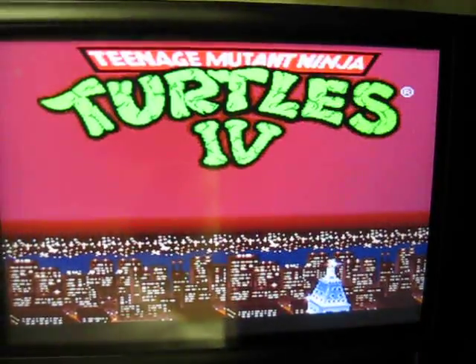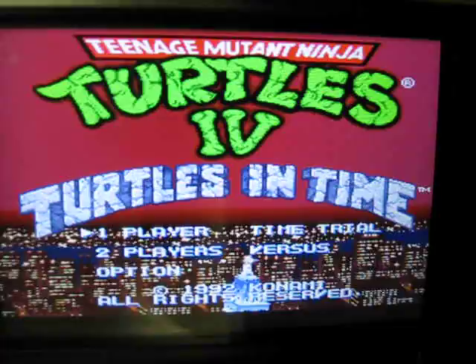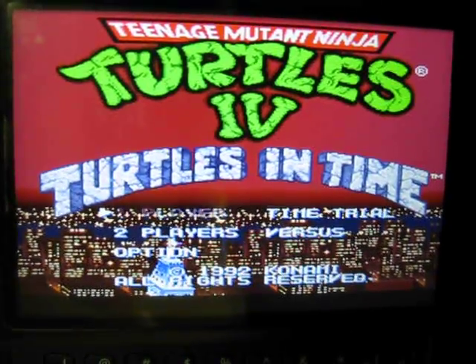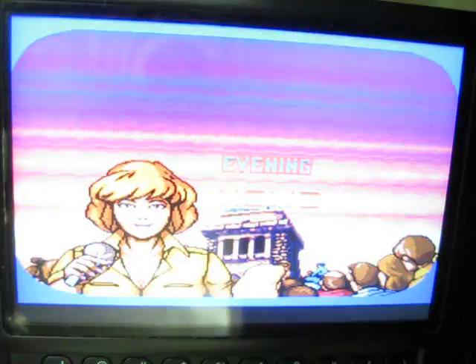I know there are other developers working on a Super Nintendo emulator as well. I don't remember what they're calling it, but it'll be interesting — they're supposed to be releasing it in June as well. So you may see it very soon in the market, and it'll be interesting to see what the difference is, which one's better.